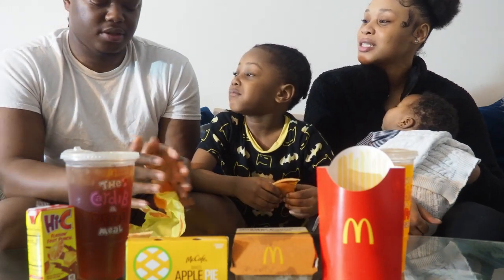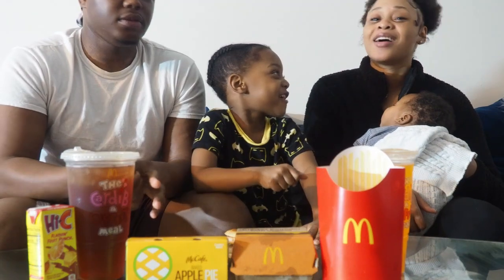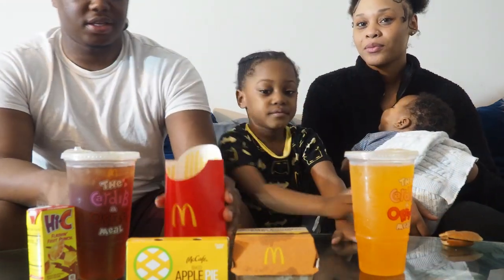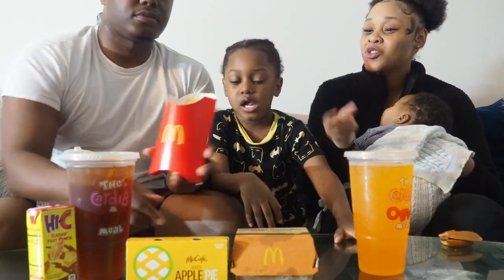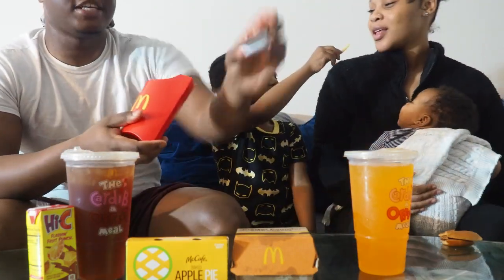Which one should we try next? The fries — I want some fries too. Alright, we're trying the fries next. Do you want barbecue sauce? I want barbecue sauce. Y'all, listen to me — just try one without it first.